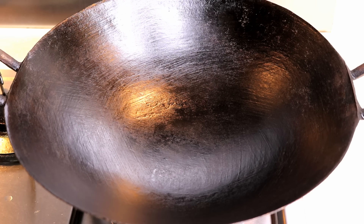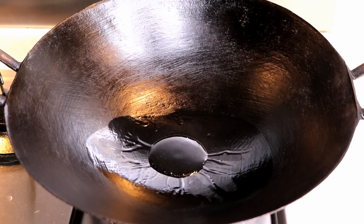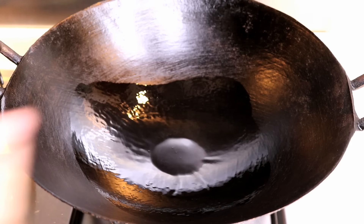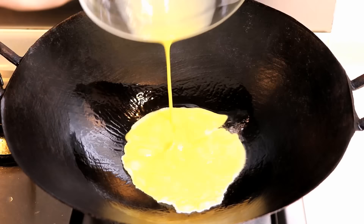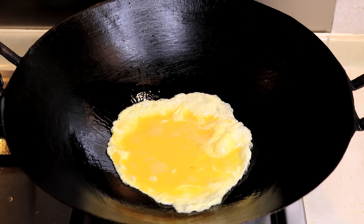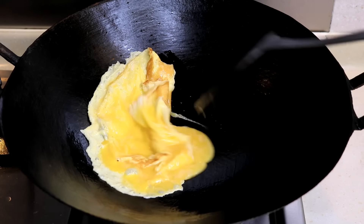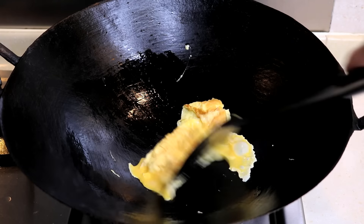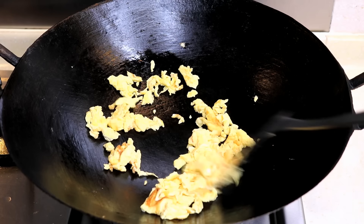Get your wok heating up — you can do this with a large sauté pan as well. Add about 1 tbsp of vegetable oil and give it a toss so the bottom is coated nicely. Wait until there is smoke coming out, then put in the egg. It will take about 30 to 50 seconds to get it fluffy. Break it into small pieces and set it aside.